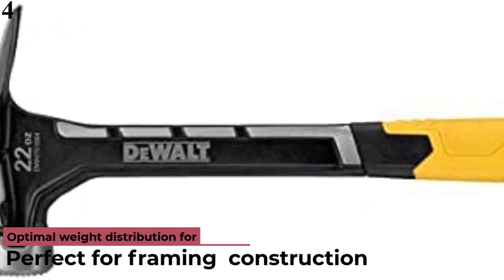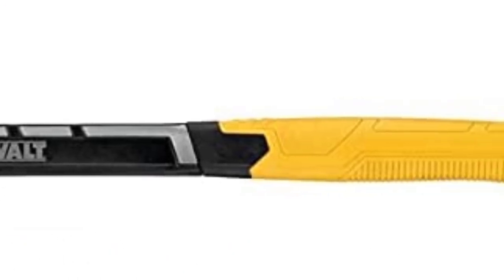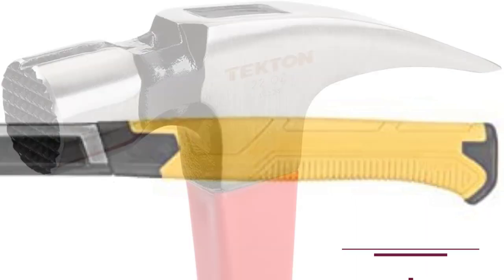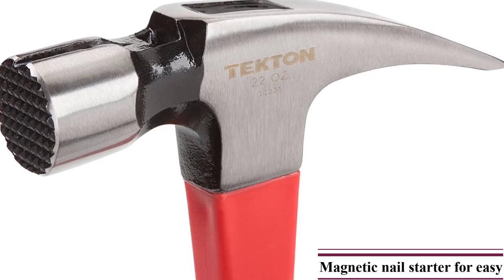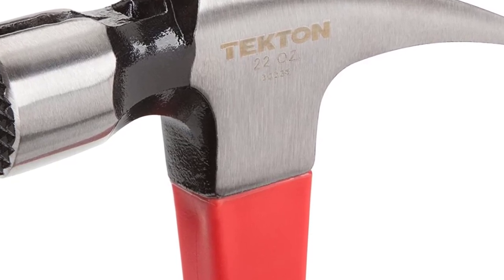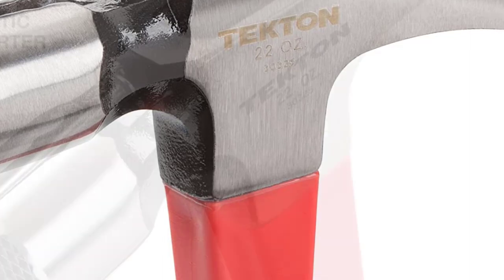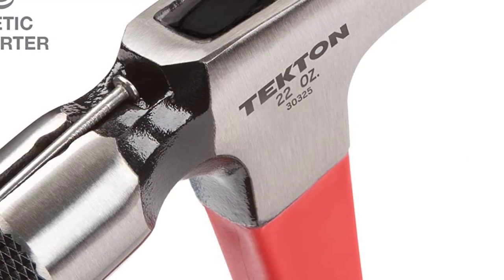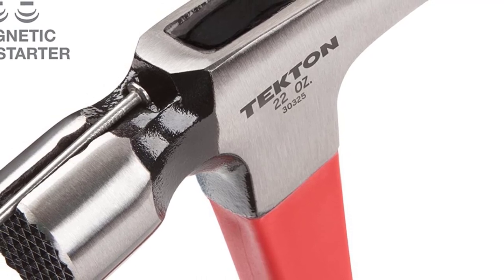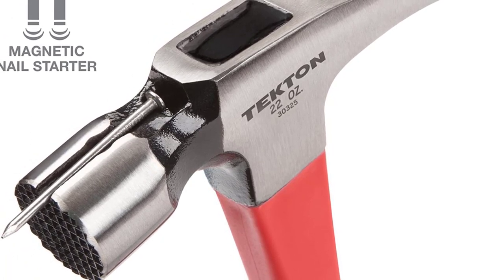Dewalt DWH-T51064 22-Ounce Framing Hammer. Dewalt is one of the most popular brands of power tools, and you can certainly consider it if you want equally reliable hand tools for your construction needs. The Dewalt DWH-T51064 Framing Hammer is on par with most other heavy-duty framing hammers, as expected from such a reputable brand. Starting with its head weight, this hammer is rated at 22 ounces. This head also includes a magnetic nail starter for safety and ease of use. Moving to its hammer length, it is a bit limited at 15.88 inches. Because Dewalt is a reputable brand, its hand tools include a lifetime warranty, which is important for long-term usage.